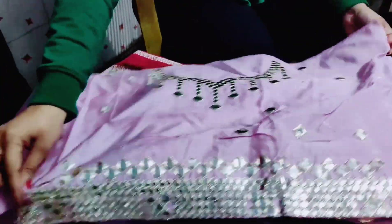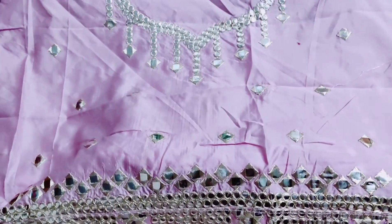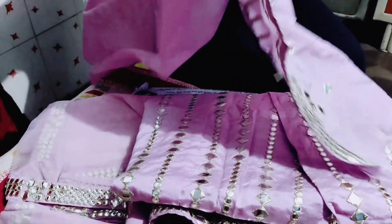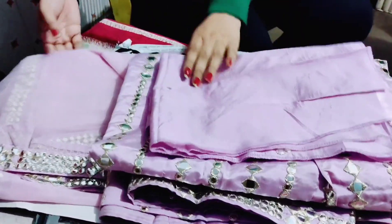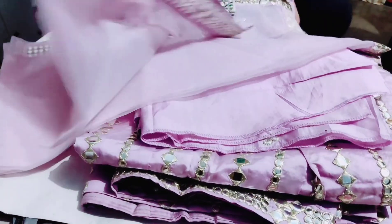The third piece is the blouse piece. The blouse piece has embellishment on the front but is plain on the back. If you get it stitched, it will need a lining added, as it is a terricot mix kind of fabric — the lining is not included with it, so you'll need to put the lining in yourself.